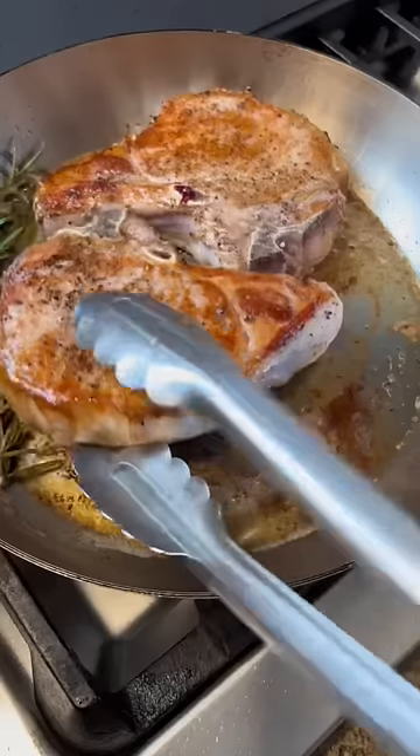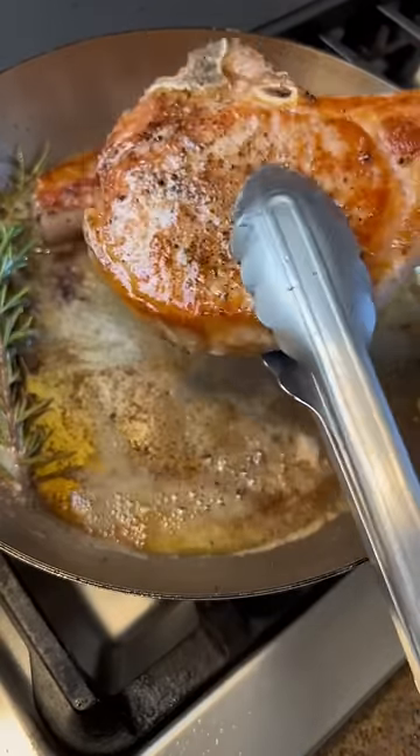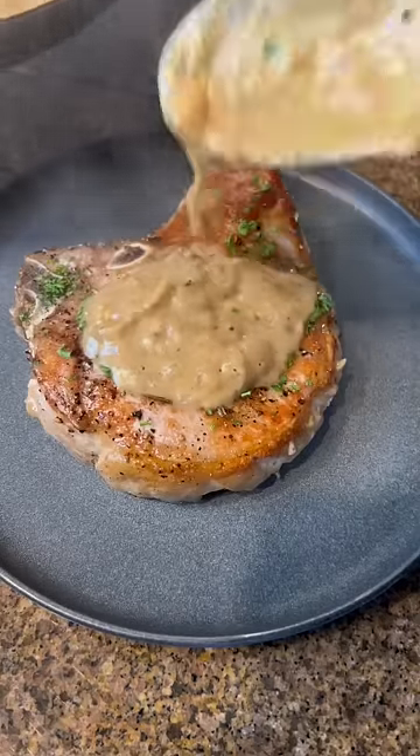The key is pulling it once it hits 135°F. If it goes over that it's gonna be dry and disgusting. Temp that and you'll have the juiciest pork.